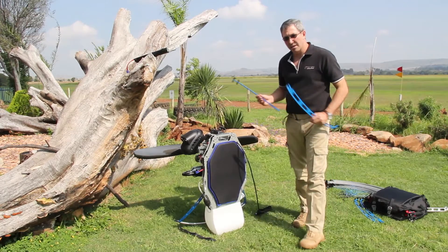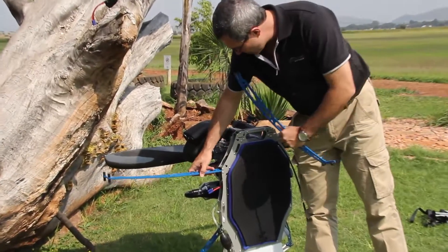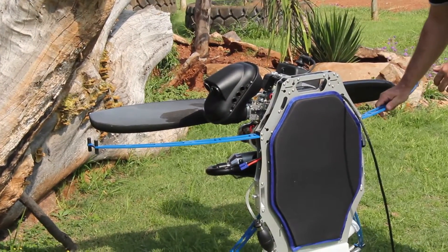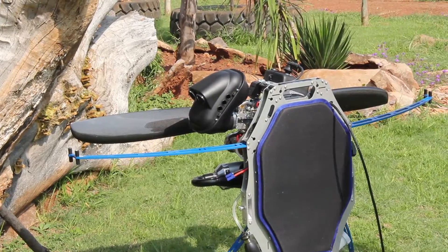I've got the two struts. They go into the side parts of the actual center frame. Just nice and simply put them in, making sure that they're located the right way around. Very simple solution.